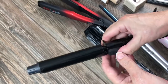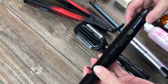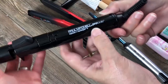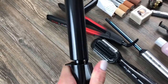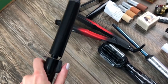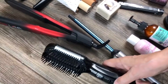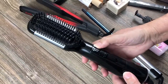We have a curling wand, about an inch I would say, by Express Ion — it's called Turnstile. Oh, this one rotates! I bet when you put it in, it just turns around. That'd be so cool — I've seen the ad. It probably has heat settings too.